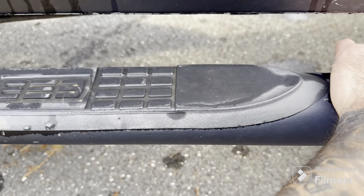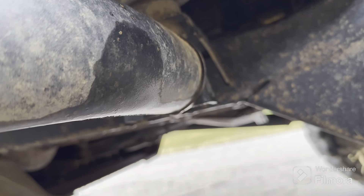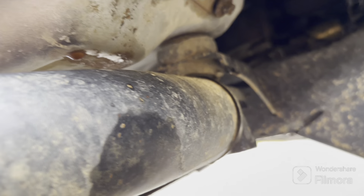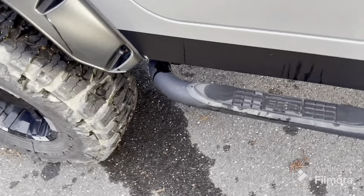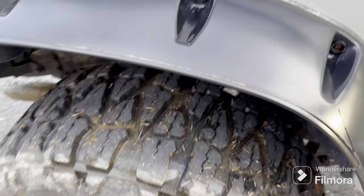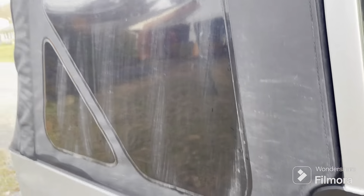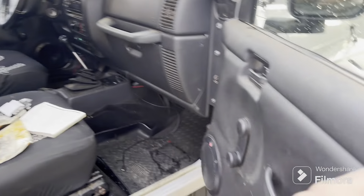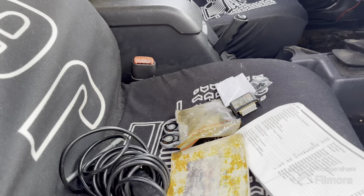These are gonna go. Looks like they're in the body mounts, which is okay I guess — hopefully I can just take those bolts out and put them back in easy enough. Nice windows; I just did a crap job cleaning them.